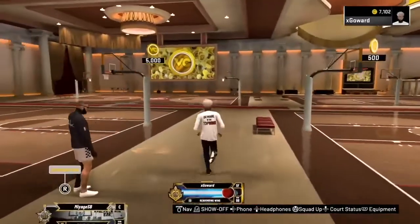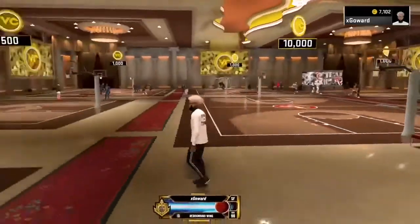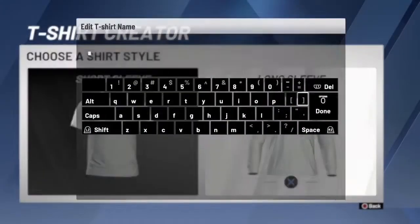What's up YouTube, today I'm gonna show you how you can make this top dog shirt from 2K19. This one's really easy to make, so it's only like two layers. You want to make it a long sleeve.